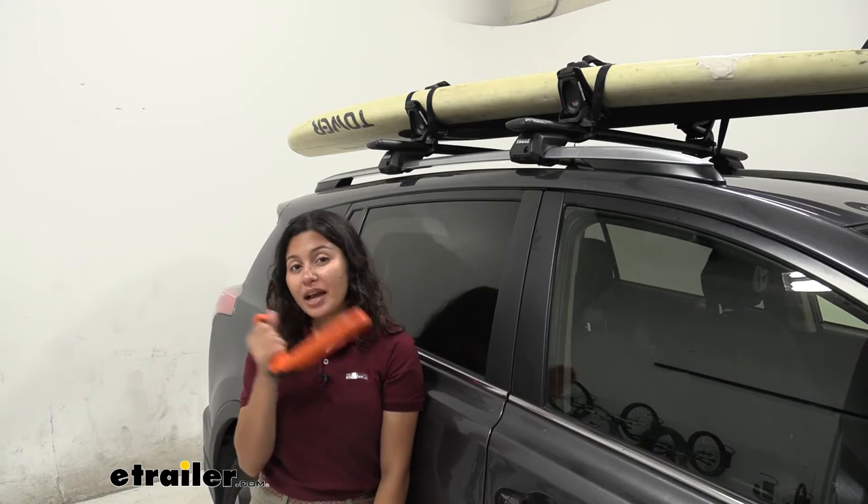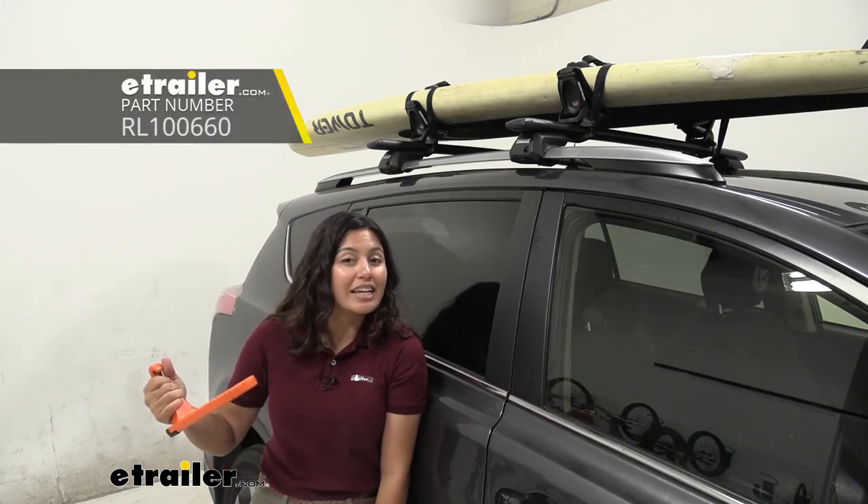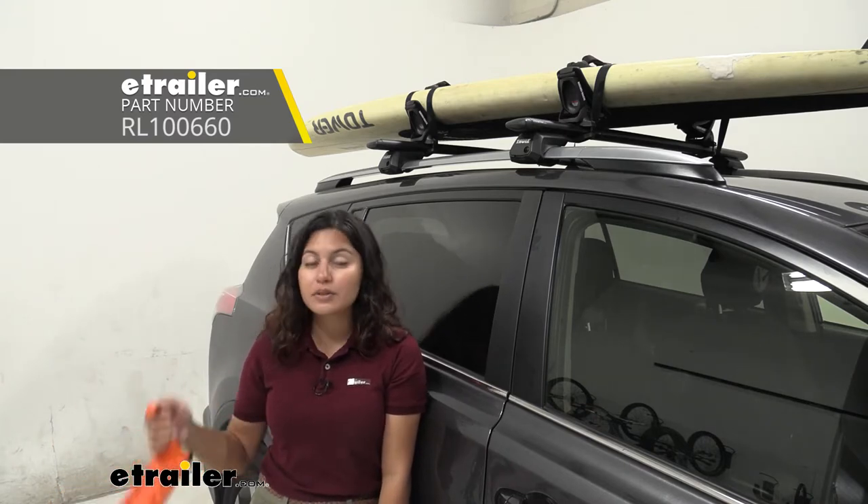Another thing I suggest taking a look at is the Moki doorstep. I use it just to give myself a little extra height, since this RAV4 is a little bit taller than the sedans I'm used to using.